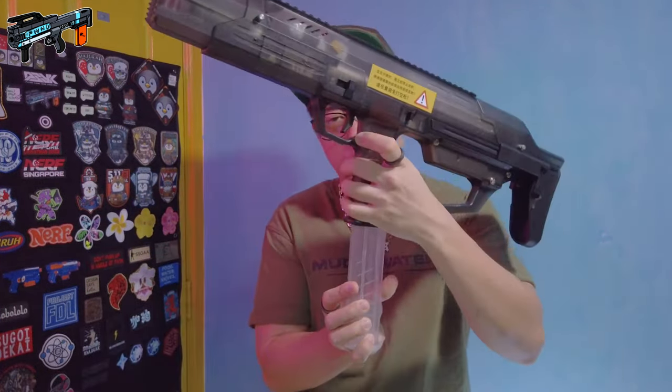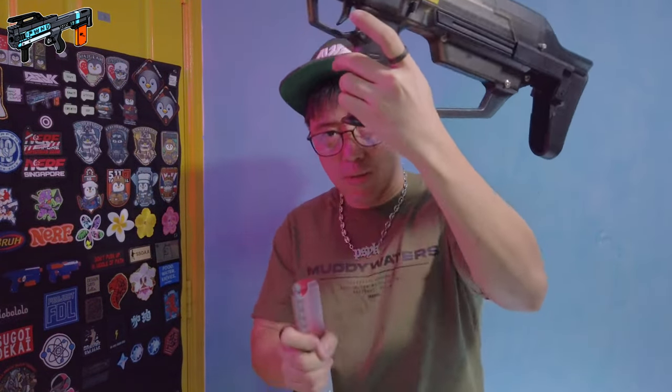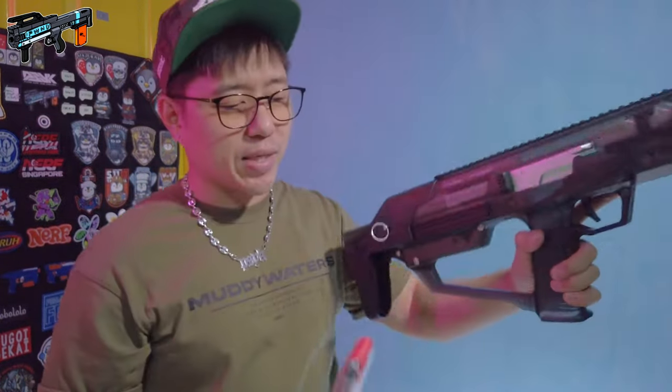I realized I never actually properly showed the mag drop function when you push the mag release button. Let me show you guys — I'll be extra careful not to drop the mag. Push the button and yes, the mag just drops. It works very very well — drop mag.